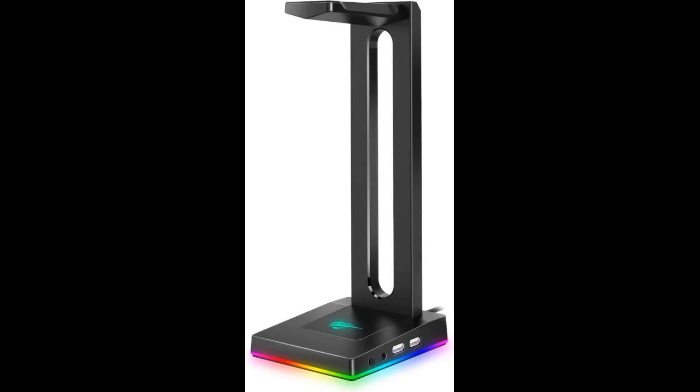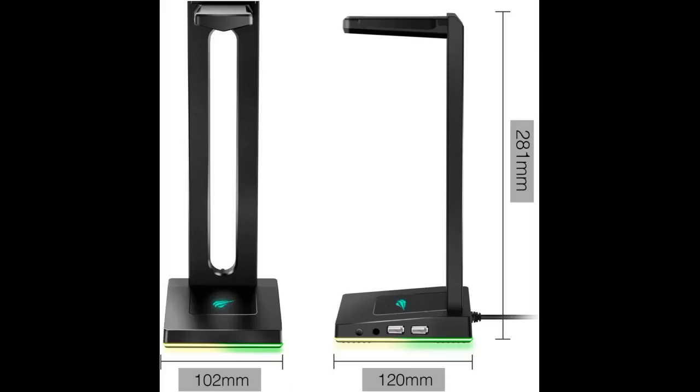The headset stand helps keep the headset off the ground, right on top of the PS4. The RGB lighting only works with the white USB when plugged into a system such as a desktop, laptop, or PlayStation. It does not work in an outlet, which kinda sucks.